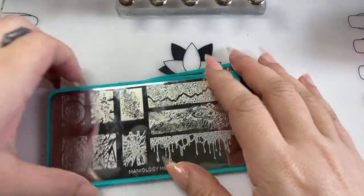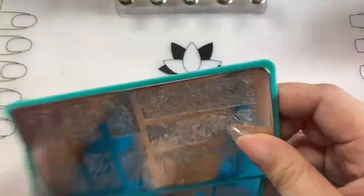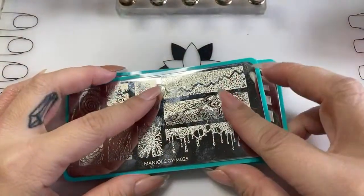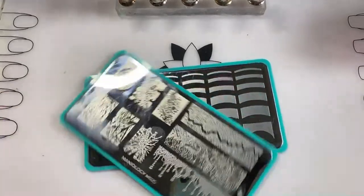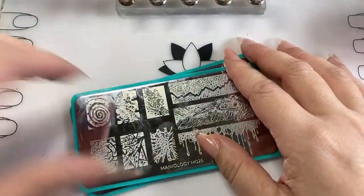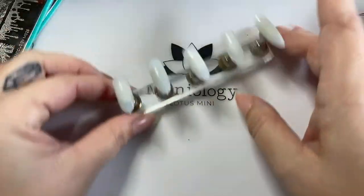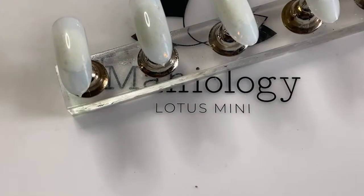So for those of you who don't know, we are going to be doing a quick polish hack — this is the fastest way to apply polish so you'll have it stamp-ready. I'm sure a lot of you know the agitation of painting your nails and then trying to stamp and it's not ready. I'm going to show you three different ways to polish your nails, and some of you might already know the trick.